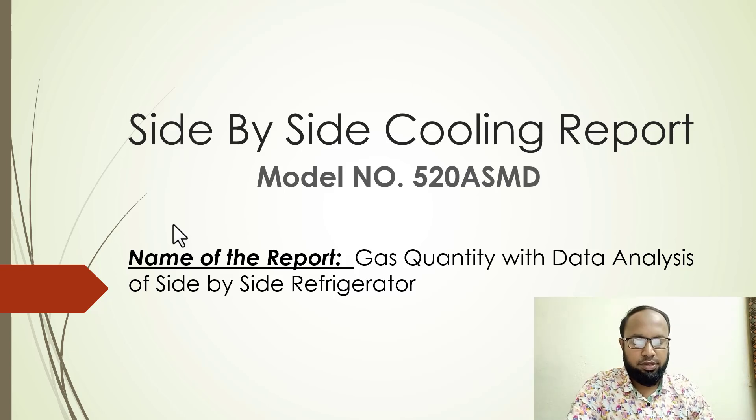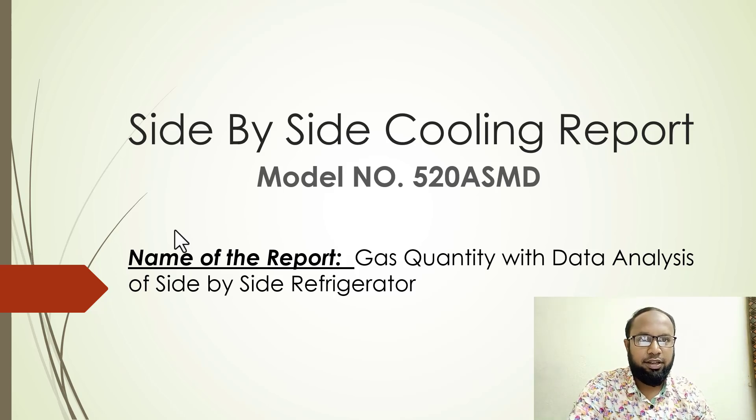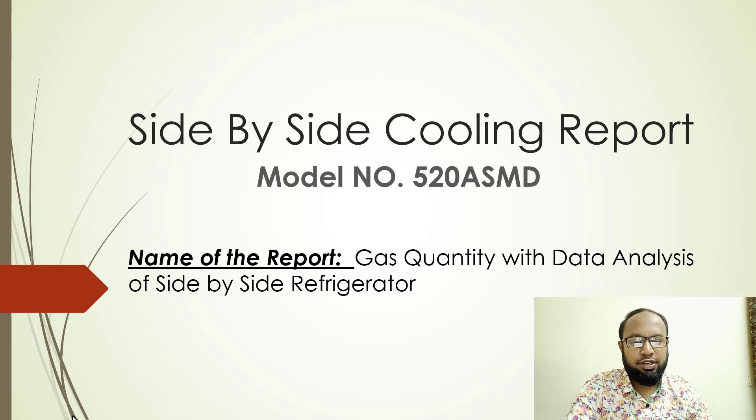Hello viewers, assalamualaikum, welcome back to our channel. Today we are discussing a refrigerator testing report. This is a side-by-side refrigerator, model number 520 ASMT, and this report covers gas quantity with data analysis for a side-by-side refrigerator.